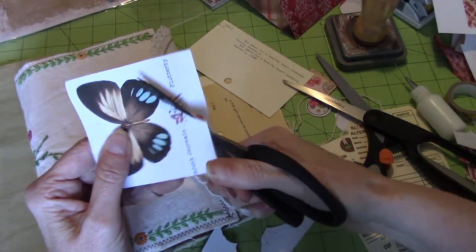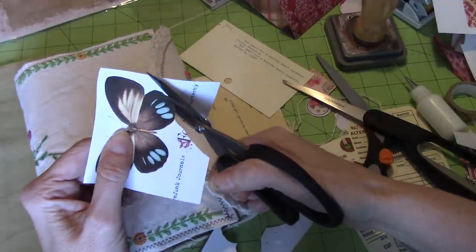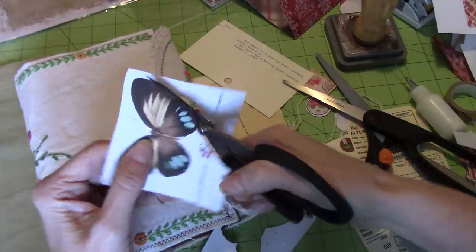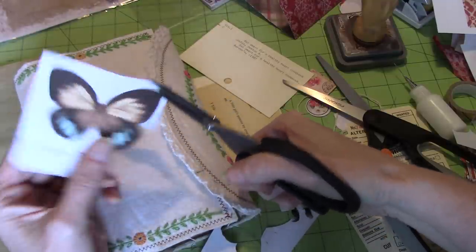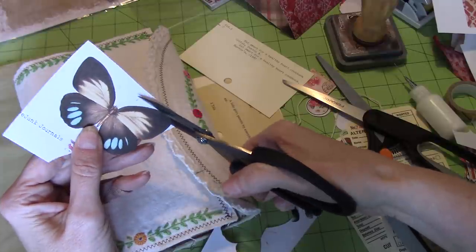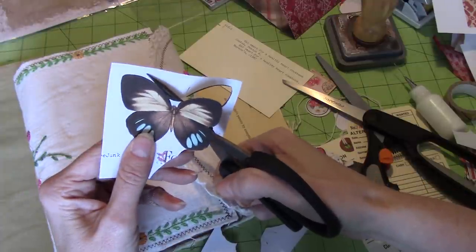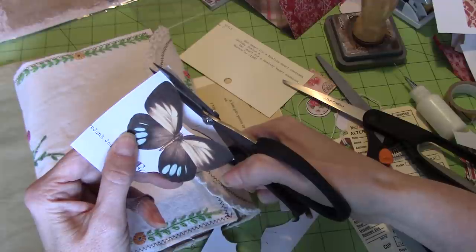He's bound and determined — what day isn't he, let's be honest. That's not a complaint — it's his space as well as mine, but I'm doing something fussy, and you can't get anything much more fussy than fussy cutting. Well, you could if you were going to do jewelry or something — that would be a little more challenging.